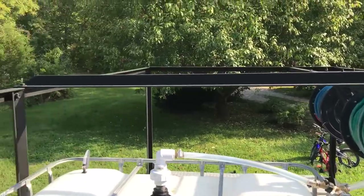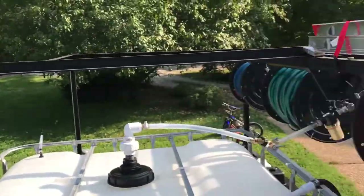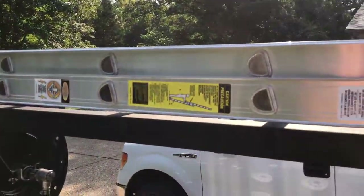Here's another shot of the back end of the trailer and my little bitty ladder.